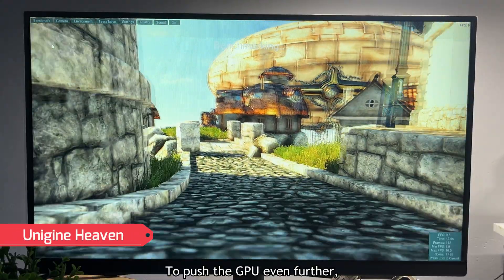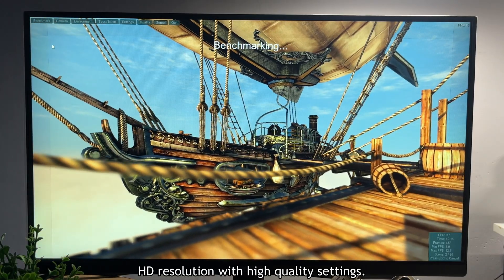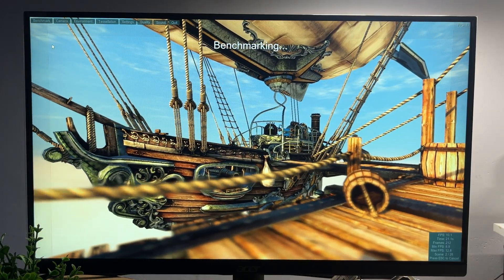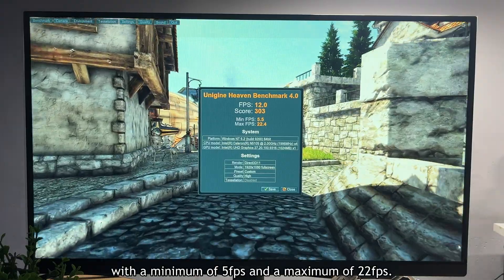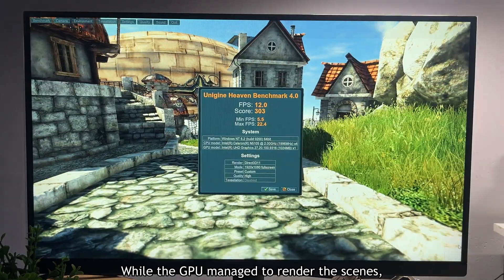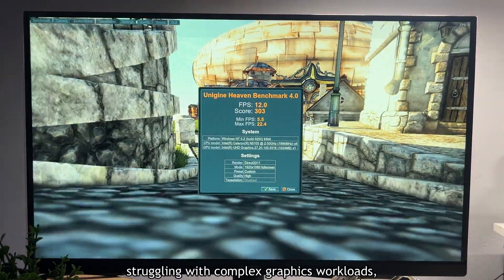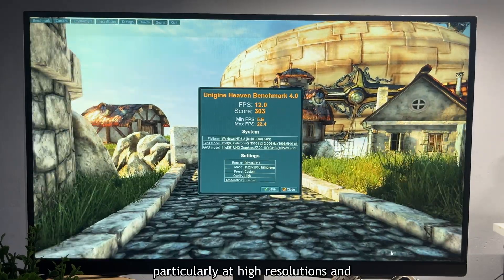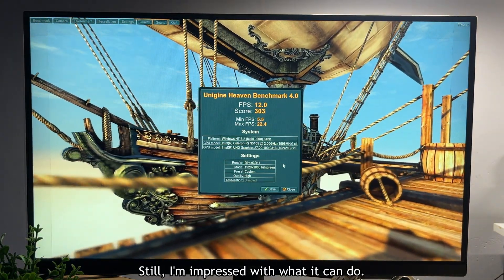To push the GPU even further, I ran the Unigine Heaven Benchmark at Full HD resolution with high-quality settings. The final results showed an average of 12 fps, with a minimum of 5 fps and a maximum of 22 fps. While the GPU managed to render the scenes, the low frame rates indicate it's struggling with complex graphics workloads at high resolutions and demanding settings — still, I'm impressed with what it can do.